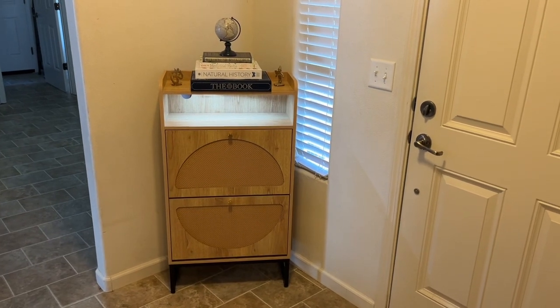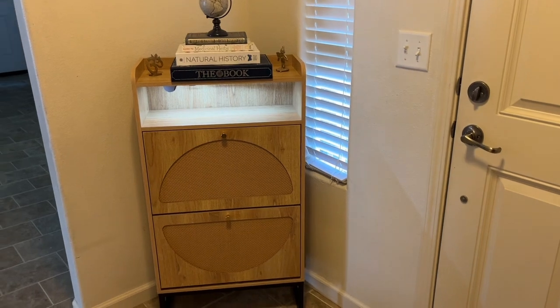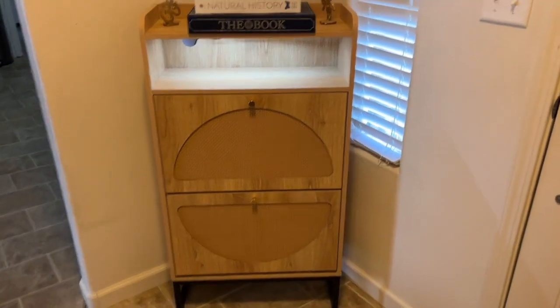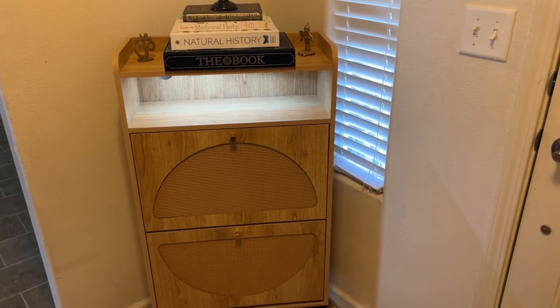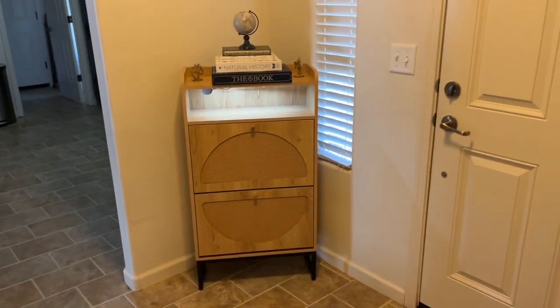Today I'm going to be doing a video all about this beautiful rattan cabinet that you can use by your entryway to put shoes into. I also use it for book storage, or maybe to throw your keys or your purse on top of. I have it right here at my entrance when you come in through the front door.